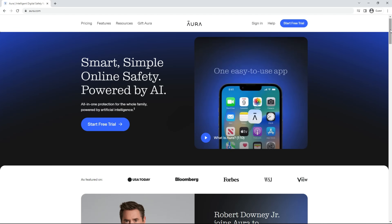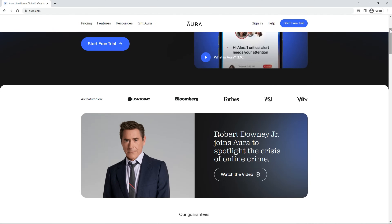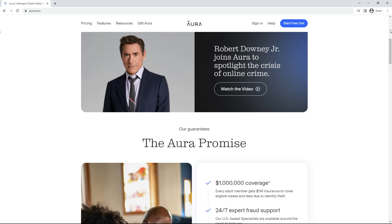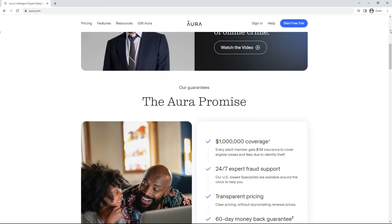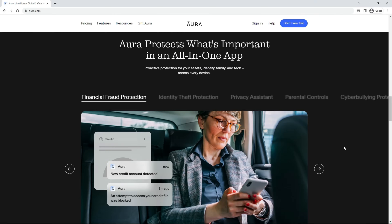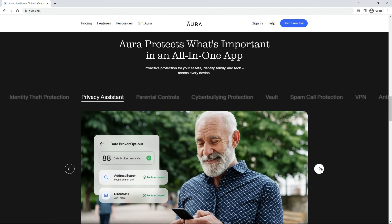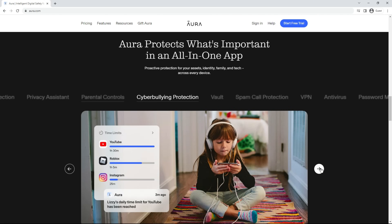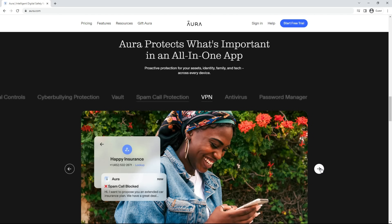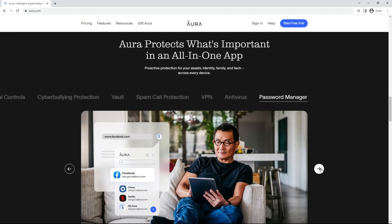Now before moving on I want to thank Aura for sponsoring today's video. It's no secret that cybercrime and identity theft is on the rise, affecting millions of people every year and costing them valuable time and money. Aura has the number one rated complete solution to protect you and your family. They offer a completely free trial that gives you access to every feature. If you sign up using my link in the description I get a small commission at no extra cost to you, which goes a long way in supporting this channel.